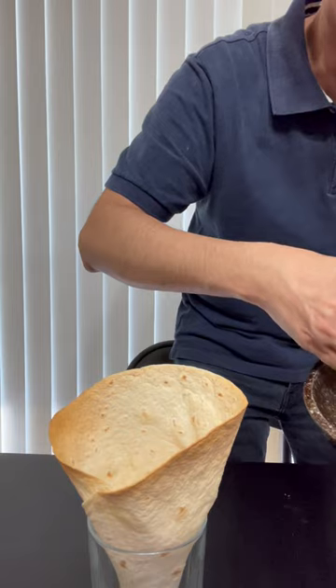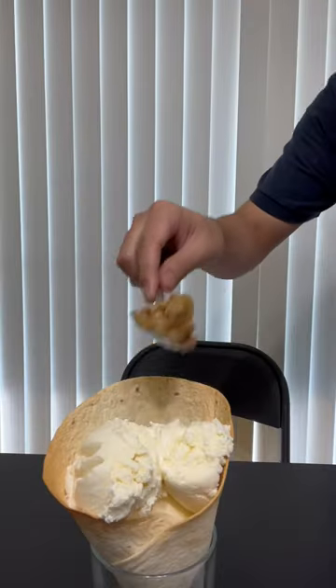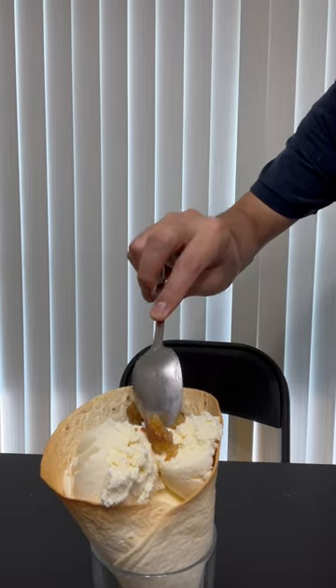Fill the bottom of the cone with bananas and walnuts. Add a few scoops of ice cream. Top the ice cream with more bananas and walnuts. Let's eat!